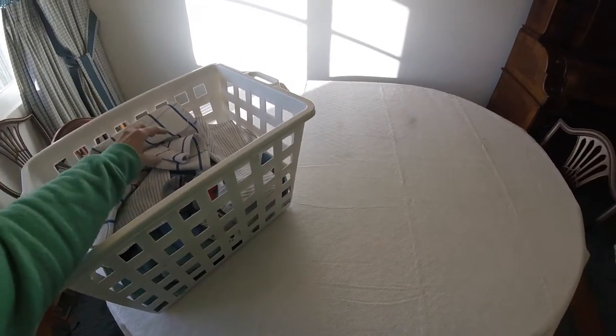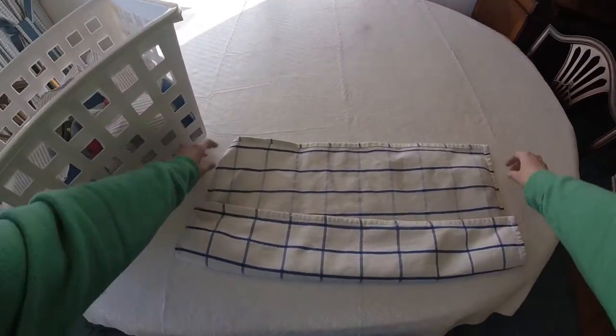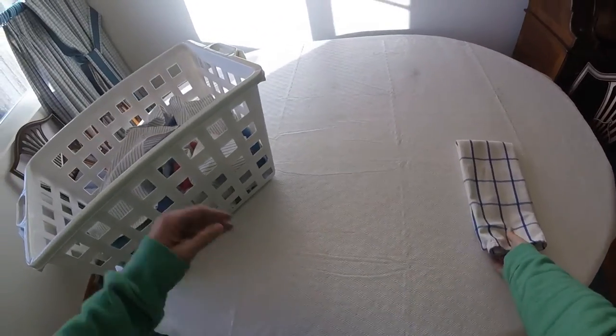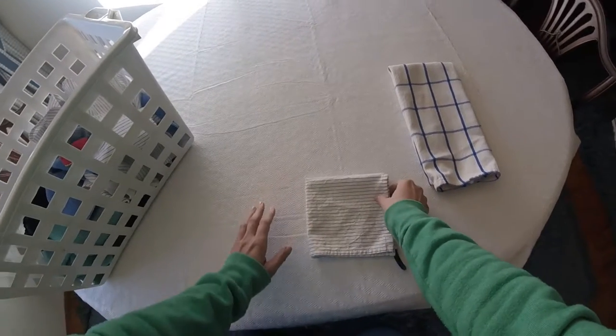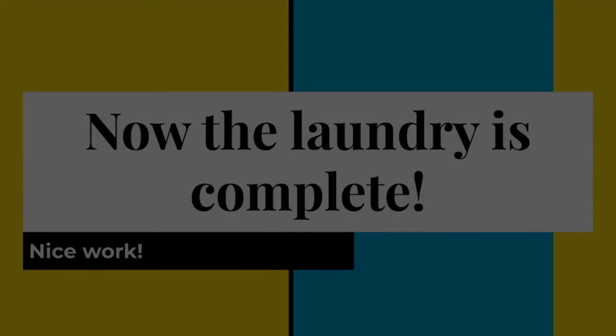Step 7. Now it's time to fold our clothes.